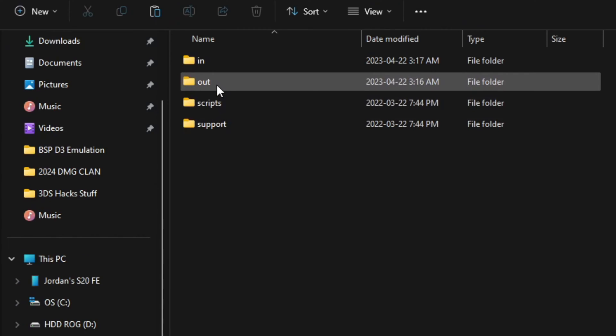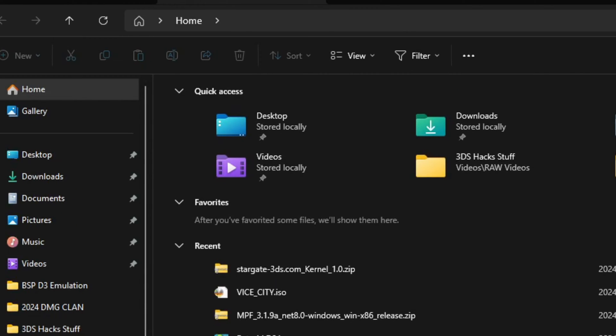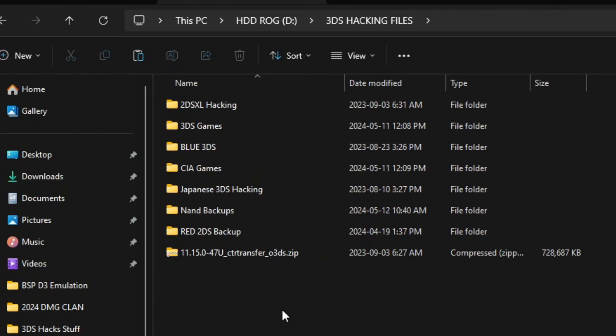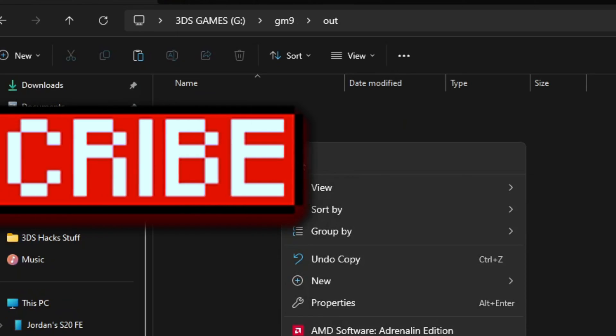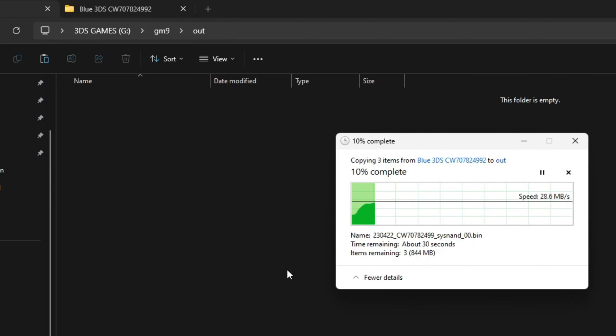Go into the GodMode9 folder and then go into the 'out' folder. I backed up my NAND onto my computer — my 3DS hacking files folder is where I put my NAND backups. For my blue 3DS, the files are right here. You're going to copy these files. These files are pretty big.